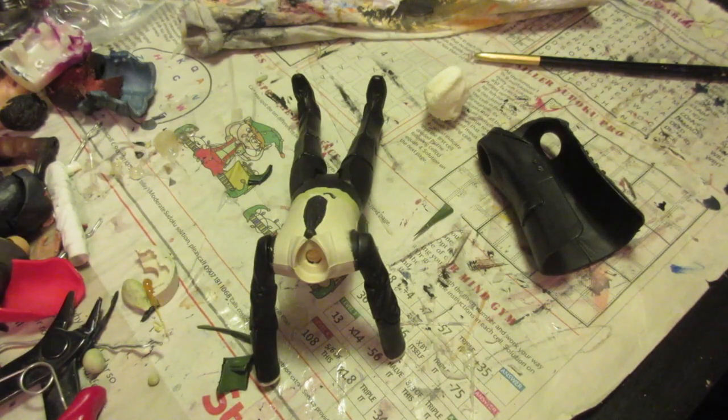Hello everyone and welcome to another Live from the Workshop. Today I'm going to be making a First Doctor figure, but this is actually going to be the First Doctor as he never appeared in the series — or at least he did briefly appear — because I'm going to be making the First Doctor as he appeared in the pilot episode of Doctor Who.